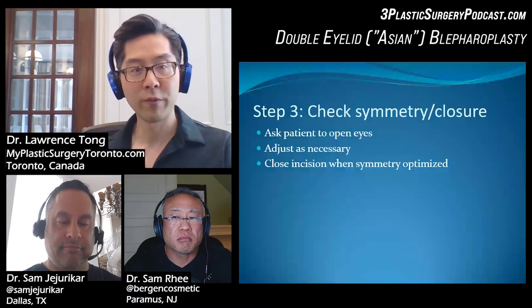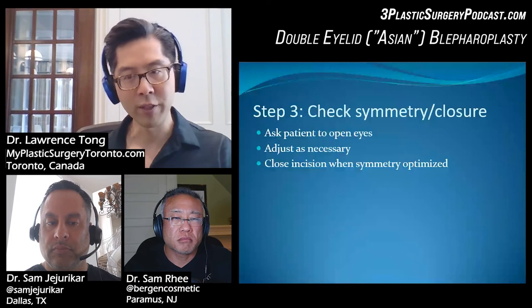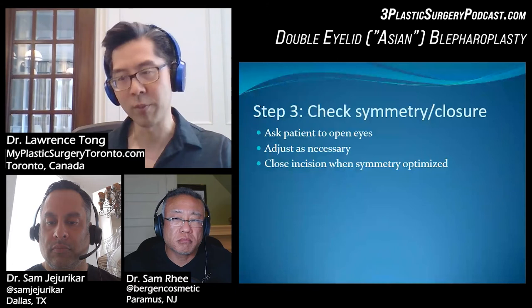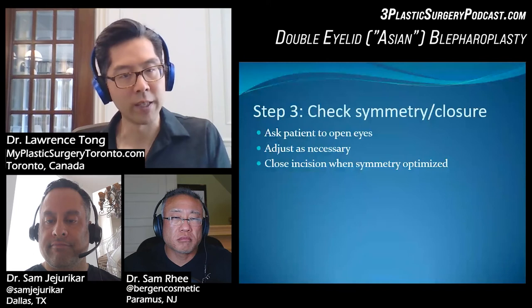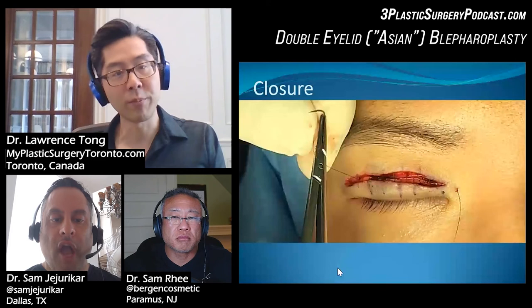The last step is to check for symmetry and then close. I ask patients to open their eyes before closure and look to see what the creases look like. I used to sit them up and do something more complicated, but now I just ask them to open their eyes. From experience, I'll know if it's going to be symmetric enough. If one crease doesn't look high enough, I'll take a stitch or two out and readjust. I might also remove a little extra skin from the upper flap to make everything as symmetric as possible. Once everything looks good, we do the closure.